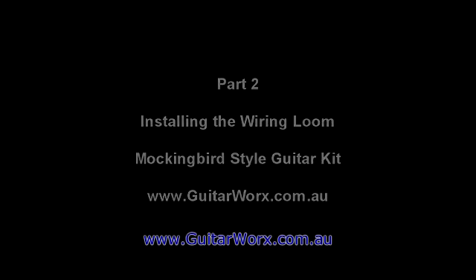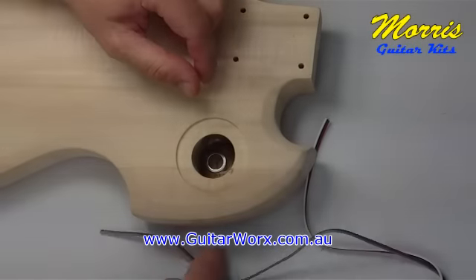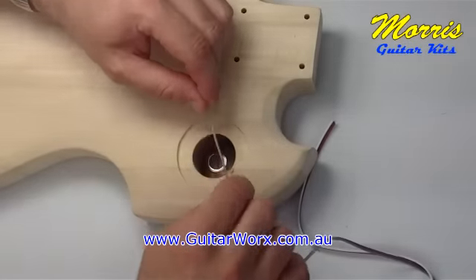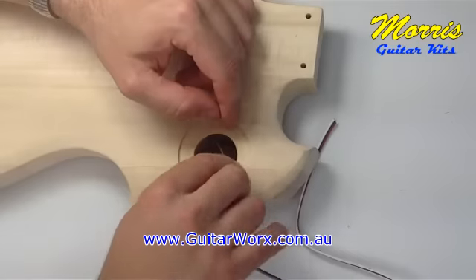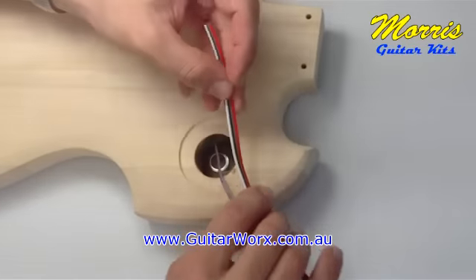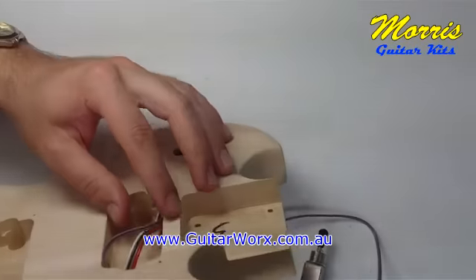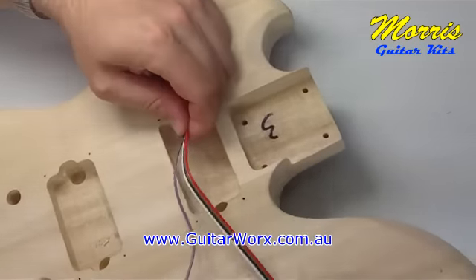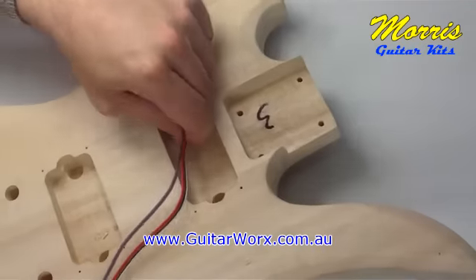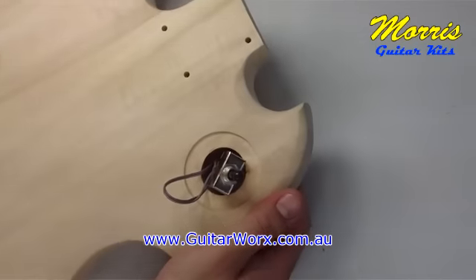Welcome to part two: installing the wiring loom on the Mockingbird. We're looking at the back of the guitar — this is the cavity where the three-way switch will be housed. There's a pre-drilled hole and we're able to poke these wires through. These are the wires connected to the three-way switch we soldered together earlier, and they come through to the cavity which houses the neck pickup.